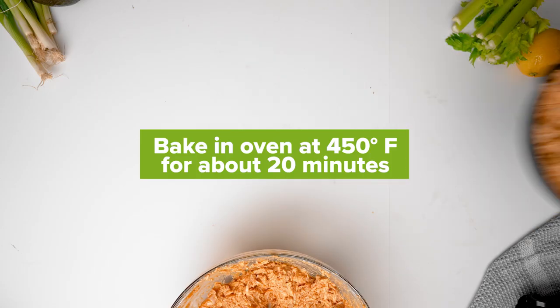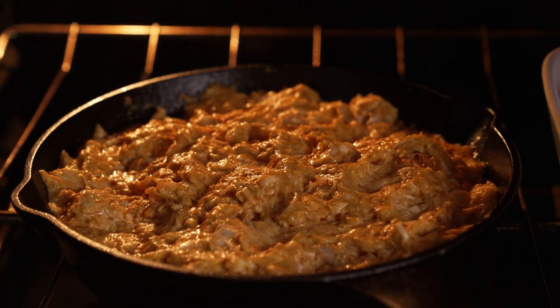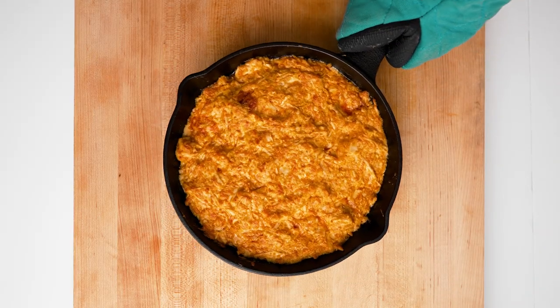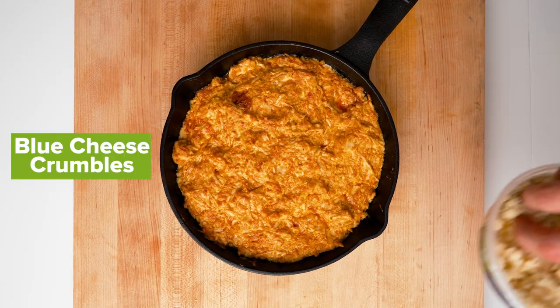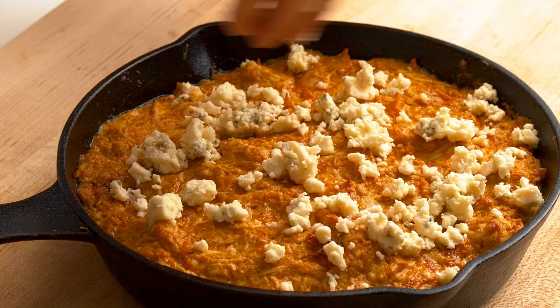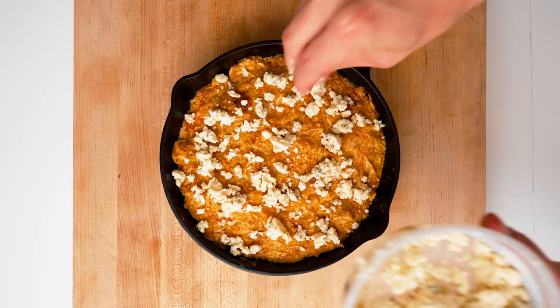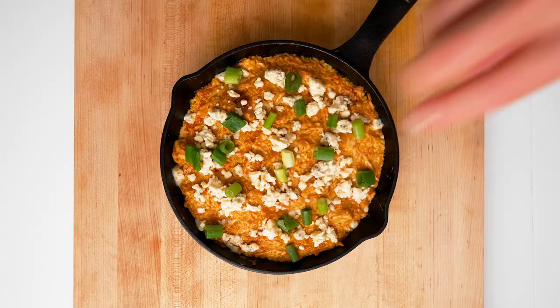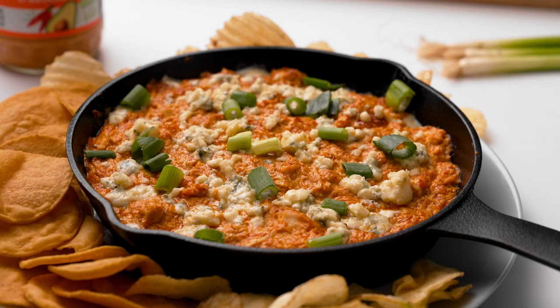I'm going to pop these in the oven and cook for about 20 minutes, then switch my broiler on and finish it off in there for a few minutes. Then I'm going to take it out and top it with some blue cheese crumbles and some chopped green onion, and that's it. Super simple. Now I get to taste test.